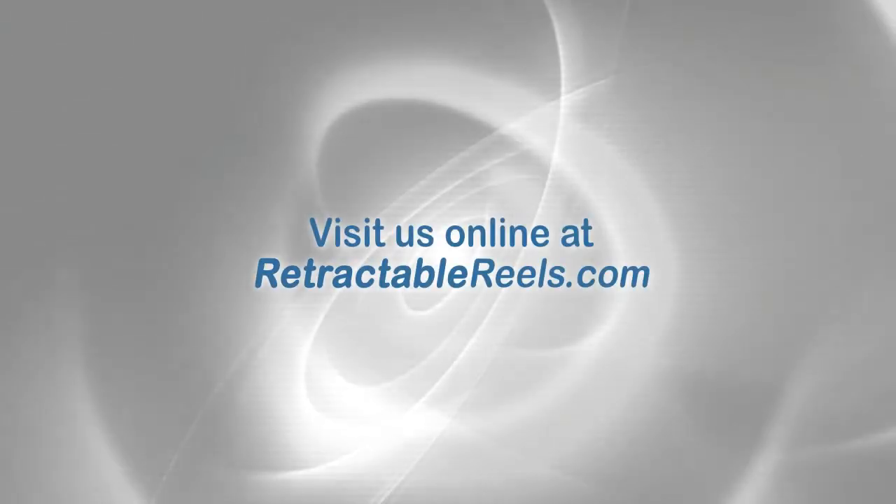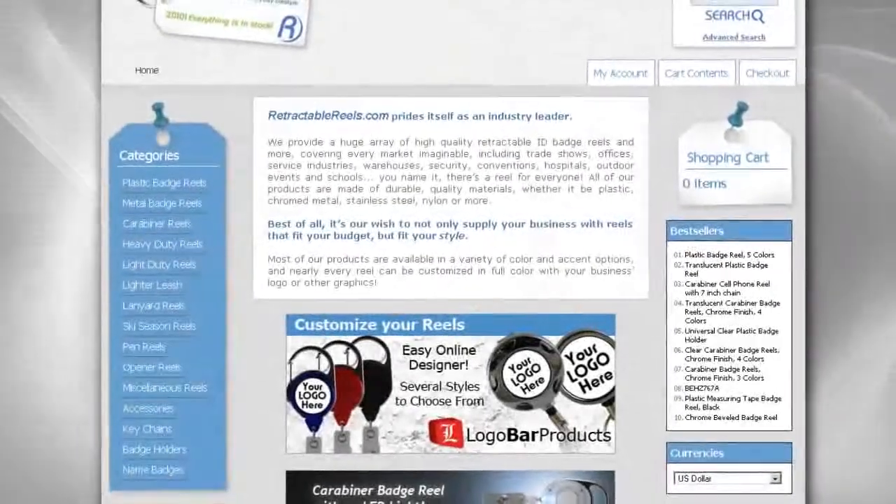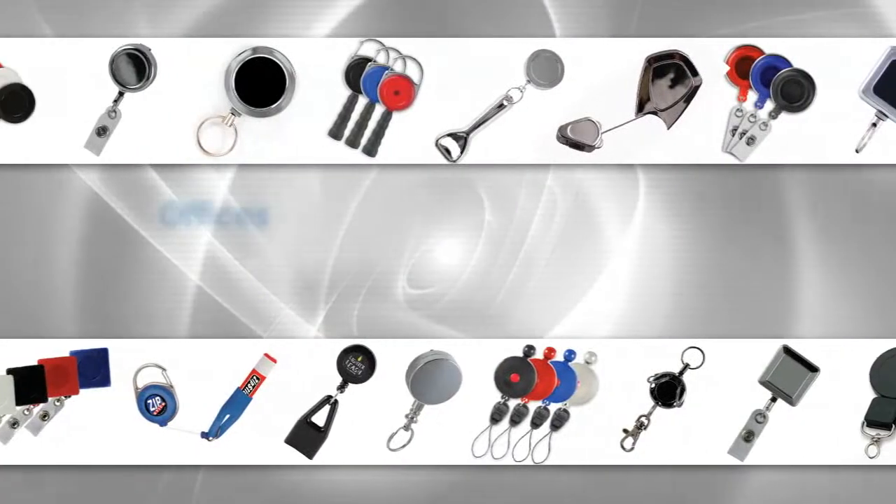Our goal at retractablereels.com is to provide the highest quality durable products at low costs. We've got your needs covered with a large variety of retractable reels, lanyards, badges, and much more.